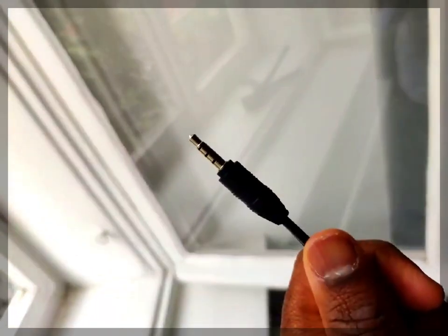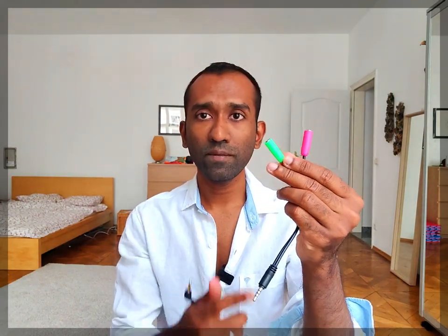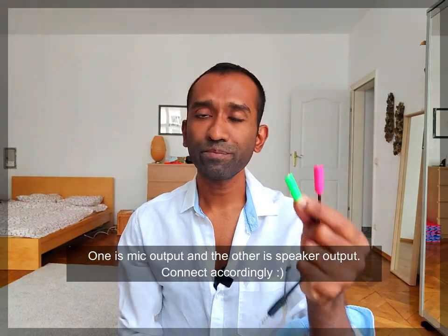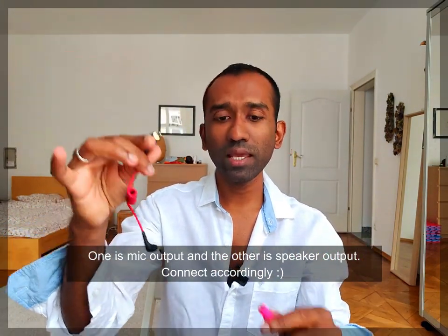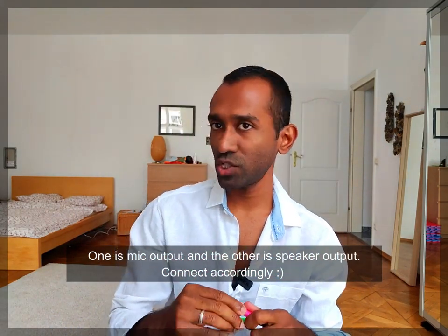Now, you're going to set up your Zoom call and you'll need a couple of other things. Firstly, you need a cable — a splitter. You're going to use a splitter like this: it has a three-pin connector at one end and two splitters on the other side, and this goes into your device. Secondly, take a regular aux cable and plug it into the green port, and use the cable that came with your mic into the pink one. Please check which colors correspond to which cable when you buy it.